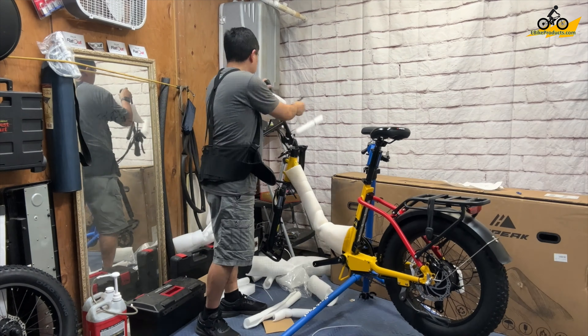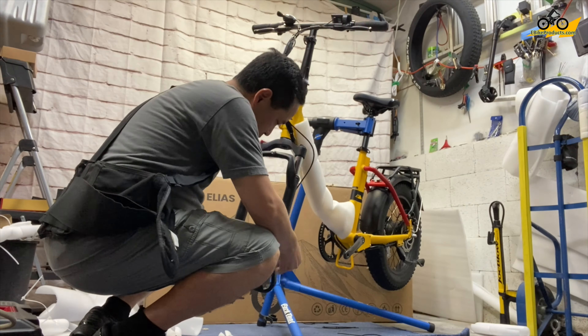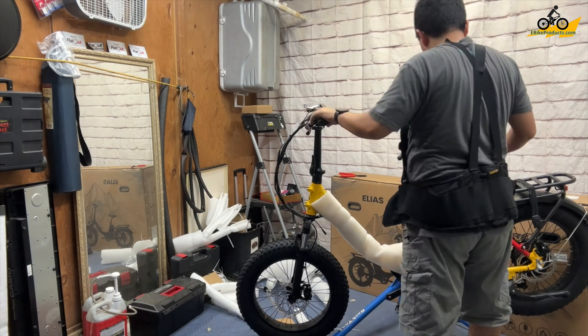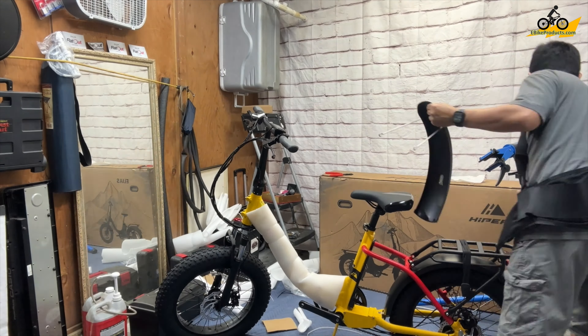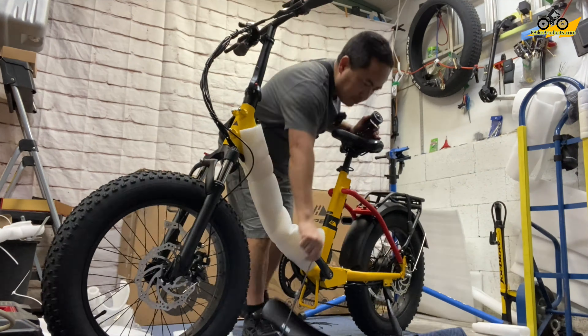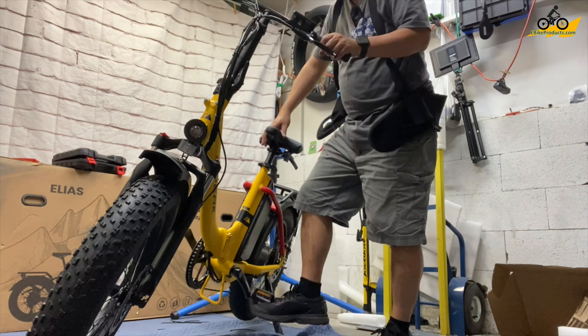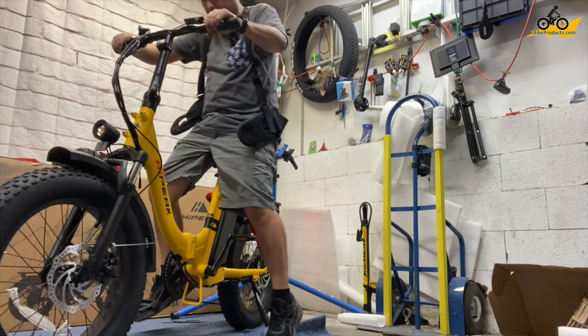After that was done, I took off all the styrofoam wrapping around the whole frame — it was packed really nicely. I put the handlebars on next, then assembled the front tire onto the frame, took off the remaining wrapping, put on the fender and headlight, and inserted the battery to test that all the electronics were working. Then I went around the bike to tighten all the nuts and bolts, and we were ready to ride.